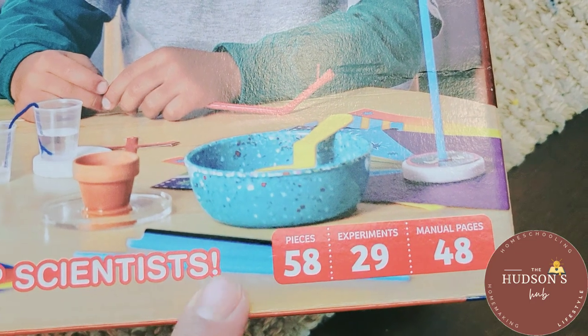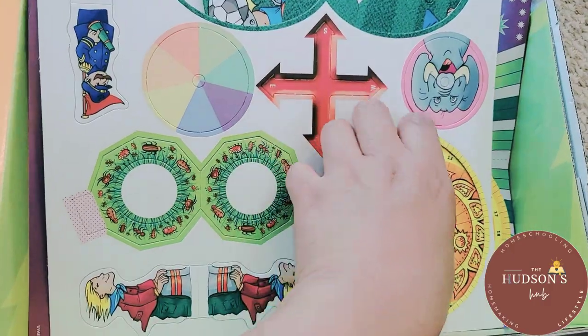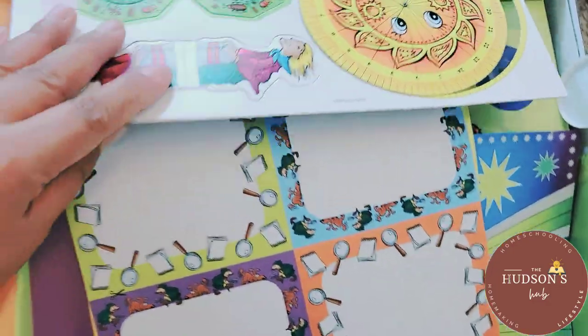We did chemistry one, biology one, and we are finishing physics one. In the next school year we are going to do biology two. There are 58 pieces inside and 29 experiments. This will be perfect for the summer.